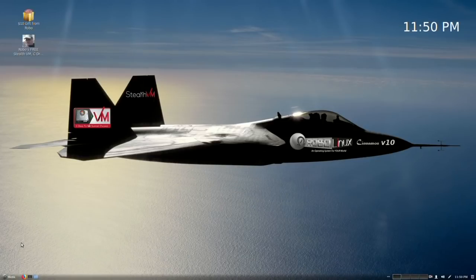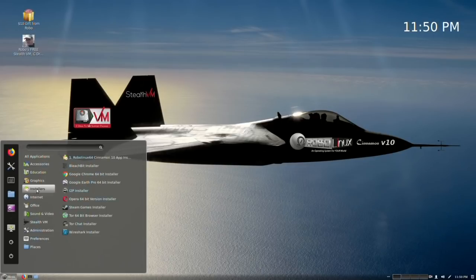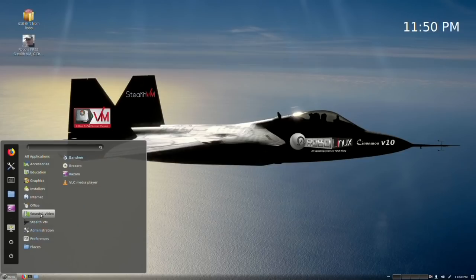RoboLinux Raptor Cinnamon version 10.1. So there's the main menu. You'll see our installers are free. StealthVM is for free. C-Drive to VM you can download for free. There are a couple of changes here — we're using Banshee now.